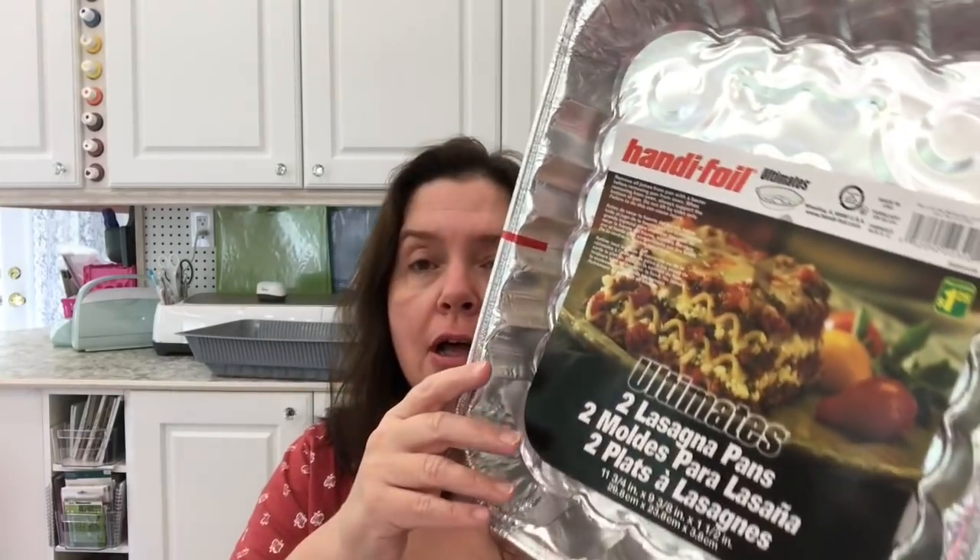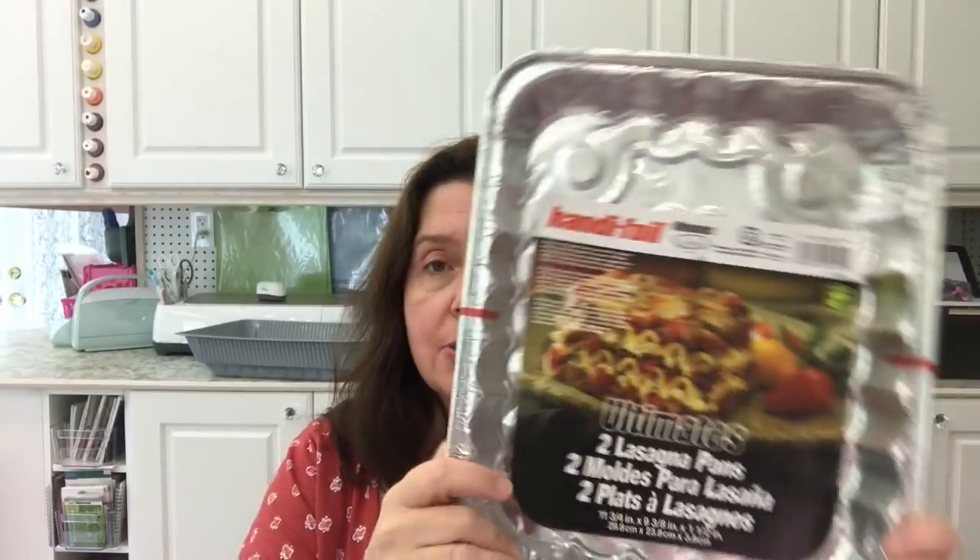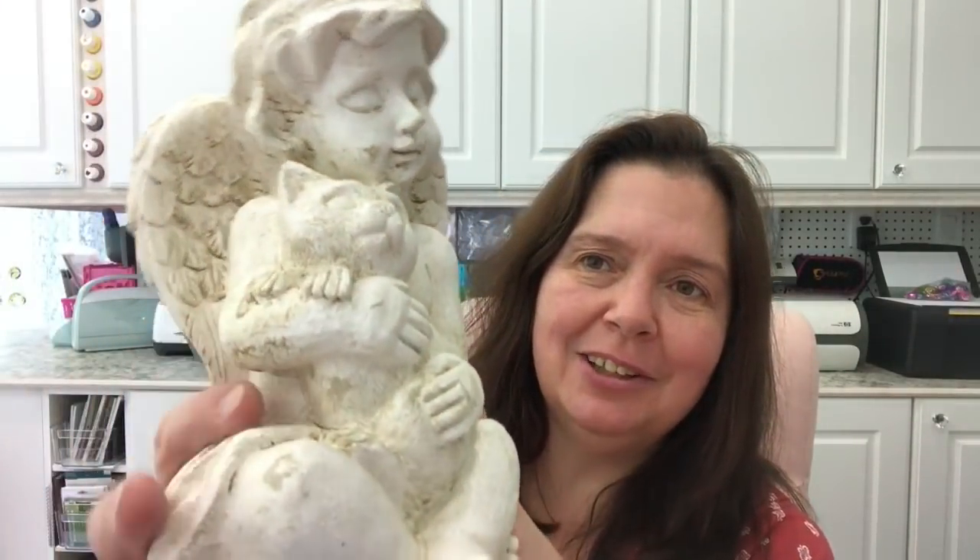These are Ultimate Handy Foil lasagna pans — a set of two for $1.25 at Dollarama. I compared them at Dollar Tree and they have cake pans about the same size, also $1.25.